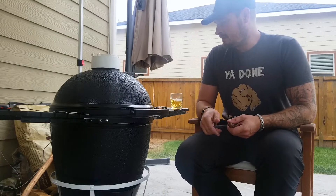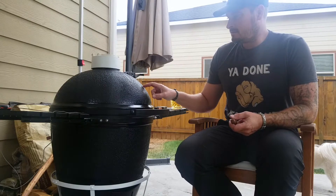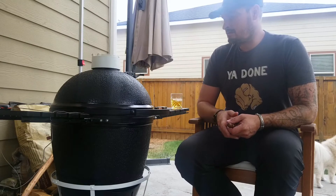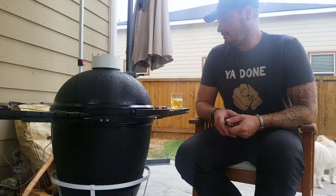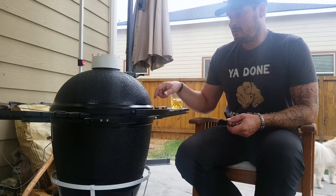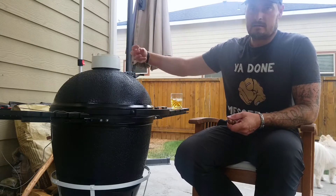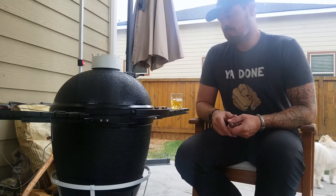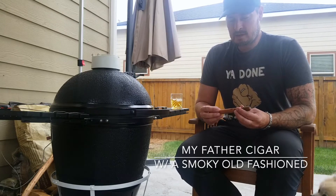It looks cool. I had to custom make this ring because this one was a little bit smaller around than the ones they're making nowadays by like a half inch, which was really annoying. I couldn't find one that would actually fit, so I got a Kamado Joe ring, had it cut in the back and shrunk. Not bad.